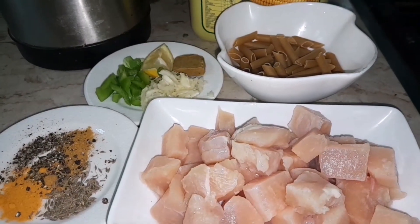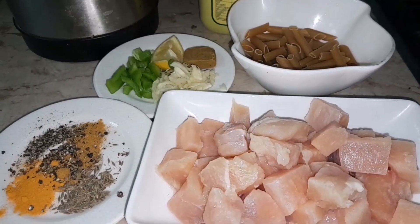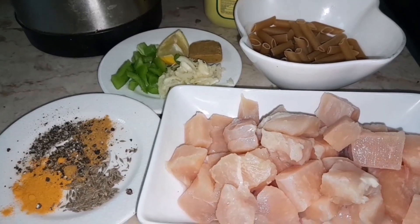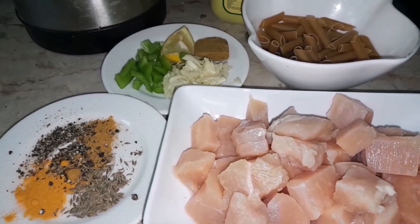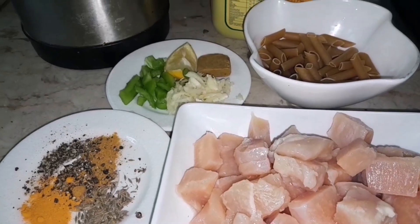I am going to make a video of my cooking. I am going to cook the food.